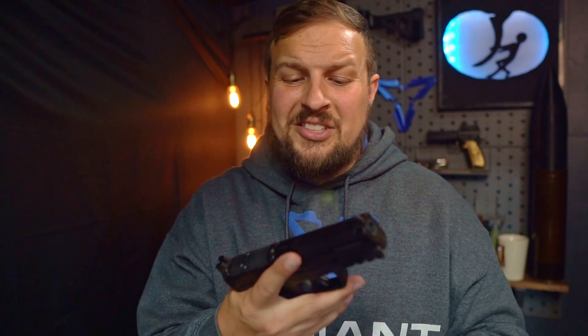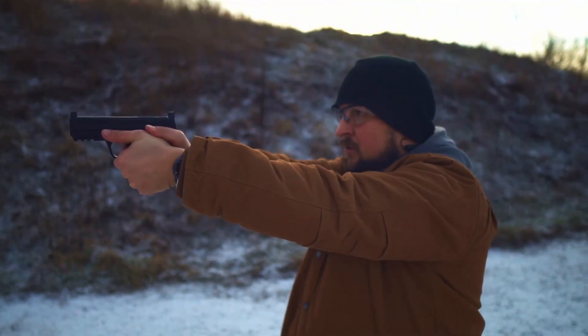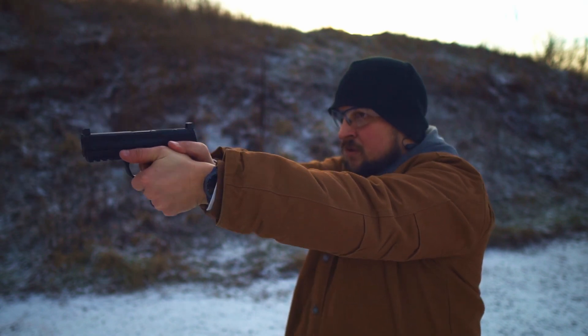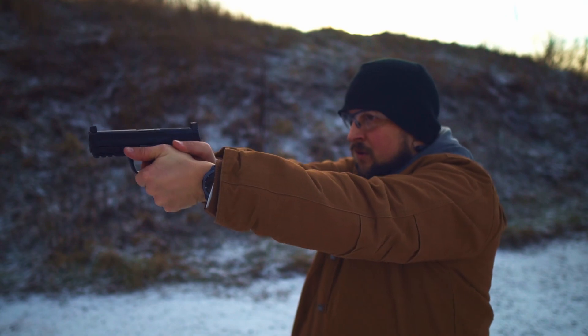The new version has ambidextrous slide stop and slide release. You still have those awesome wave cut serrations. And honestly, this is everything that I wanted the original M&P to be. The shootability of the new 2.0 is drastically improved, primarily because of the grip and the trigger. Also gone is that weird combination of sizes — now we get a true compact size 15-round magazine, right in line with all of the other compact offerings.